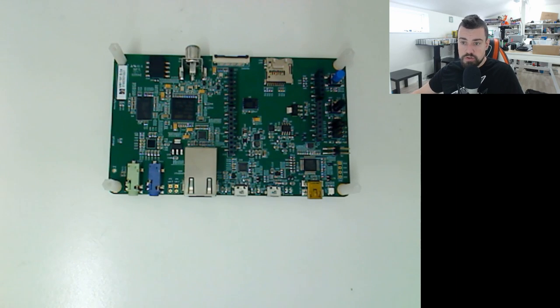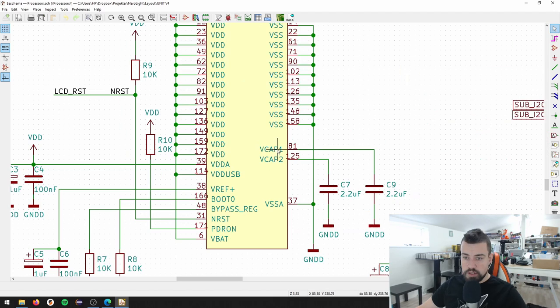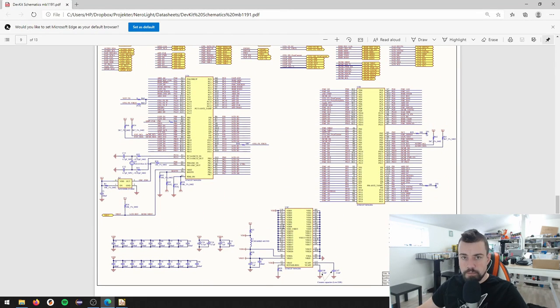I'm going to show you briefly what a design could look like. I'm using KiCad and I have made three schematics. This is the main processor. I removed all the stuff I didn't need and added the stuff I did need. This board is mainly these parts here - these are the GPIO pins. I created a symbol with a power block, just like in the discovery board, with all the VDD and VSS pins.